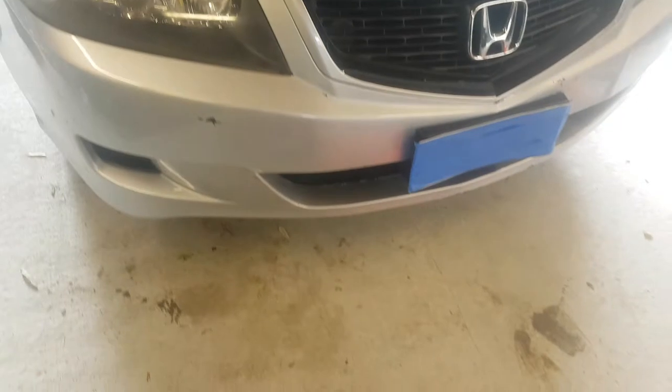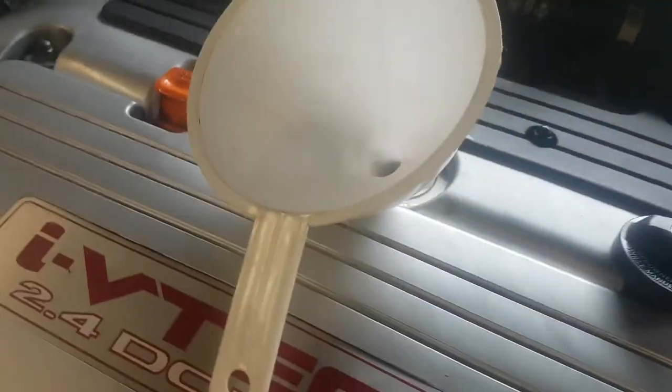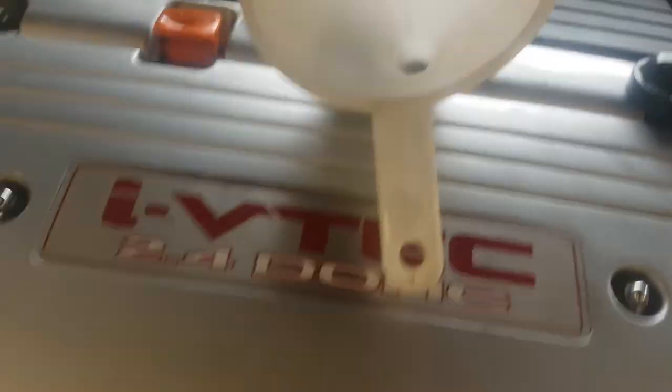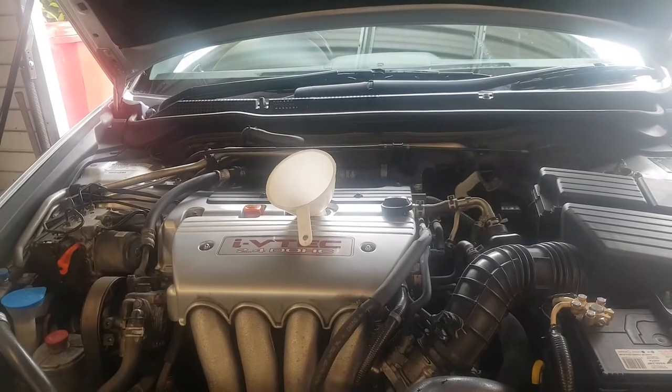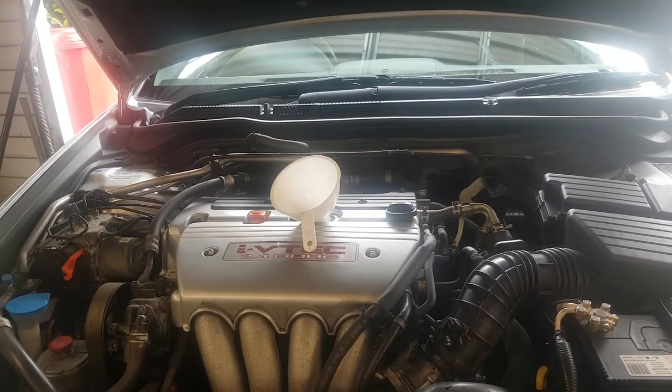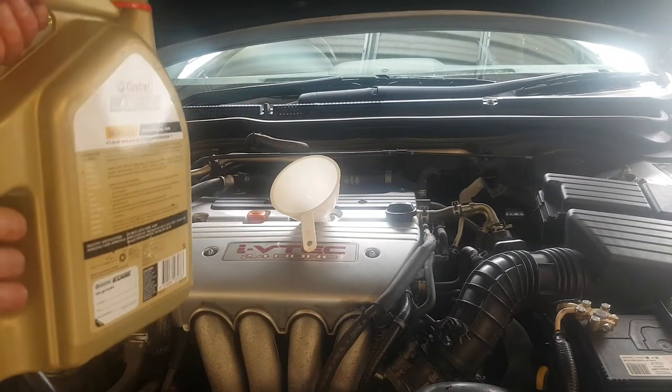Once all that's done, drop the car down, take it off the jacks, and then start pouring the oil in. The car is all jacked down, back on all fours. I've got the little funnel there ready to top it up and we're about to start.